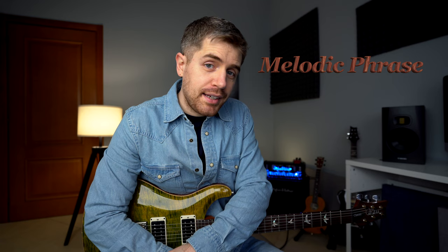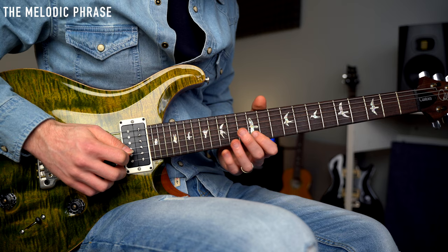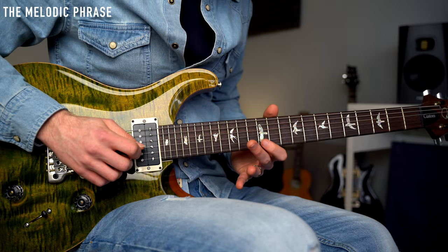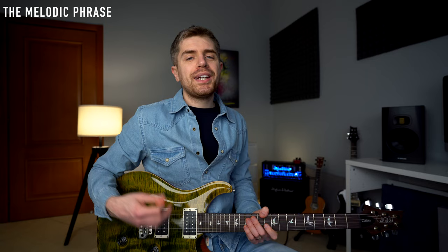The second lick is called the melodic phrase. I call it like this because it's quite a melodic line played with the minor scale. I'm playing the E minor scale in this position at fret 12. I literally have just the minor scale on one string. But of course we can interpret these notes — sometimes I can pluck some of these notes twice and give it a little bit more rhythm.